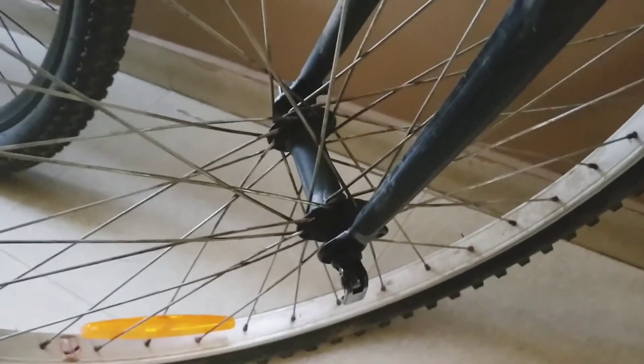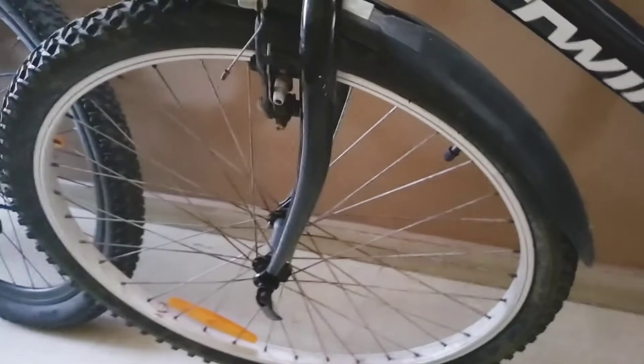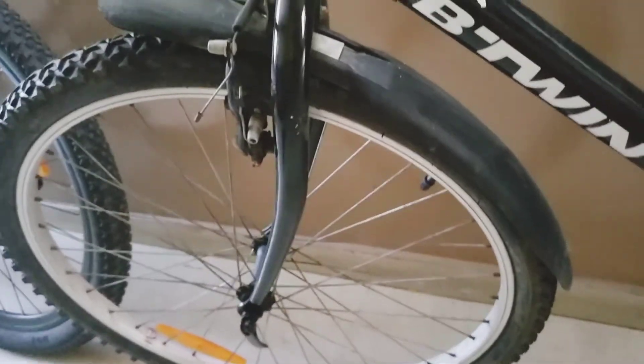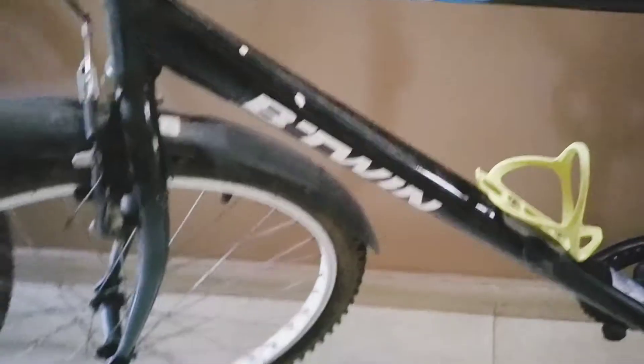I would prefer a cycle with disc brakes. Now, a feature that many cycles have but is really helpful for people who travel a lot — the wheel is easily removable. You do not need to put a bike rack on your car when going out of town. You can just remove the wheel, remove the handle, and the cycle can be easily dismantled to fit in the back seat of your car. This is an amazing feature.